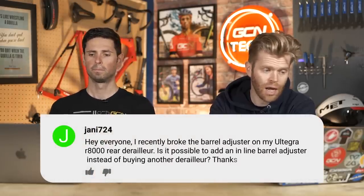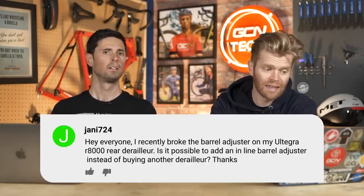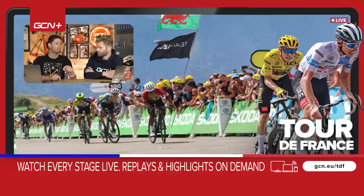Last question is from Jani724: I recently broke the barrel adjuster on my Ultegra R8000 rear derailleur. Is it possible to add an inline barrel adjuster instead of buying another derailleur? You can fit an inline barrel adjuster, but that's more of a hack or bodge fix. The better option is to get a second-hand derailleur and remove the barrel adjuster from it, or go to your local bike shop as they often have these parts. Carefully remove the snapped bit from your existing derailleur and put the new barrel adjuster in — and everything will work just as it did. It's better to do the proper fix than a makeshift one.